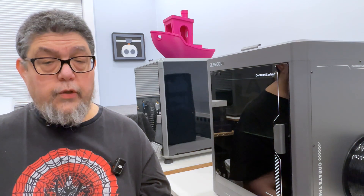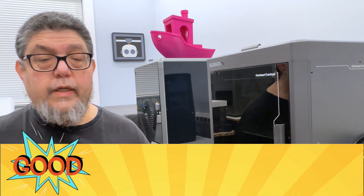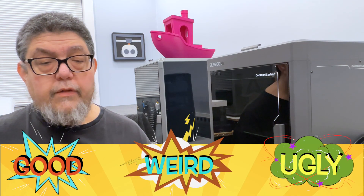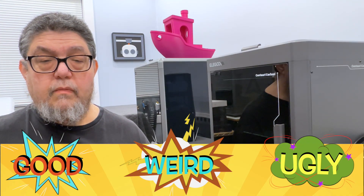Here's how this review is going to work. Most 3D printers have a lot to like, but they also include their fair share of head scratchers and genuine annoyances. As I go through the review, I'll be giving everything I like a 'good,' everything that's just plain odd a rating of 'weird,' and everything that I don't like a point for 'ugly.' Think of weird as a measure of 'what were they thinking' and ugly as a measure of 'uh-oh, that's bad.' Let's get started.